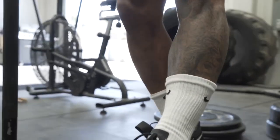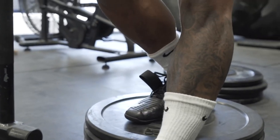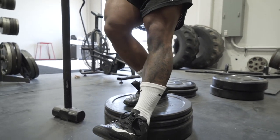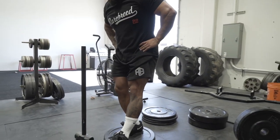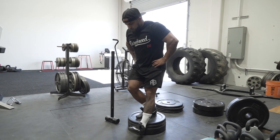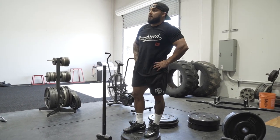Right leg — think about my knee going forward, heel touching down, come back up. Keep that heel down. 15 reps — this should be burning. That's brutal.